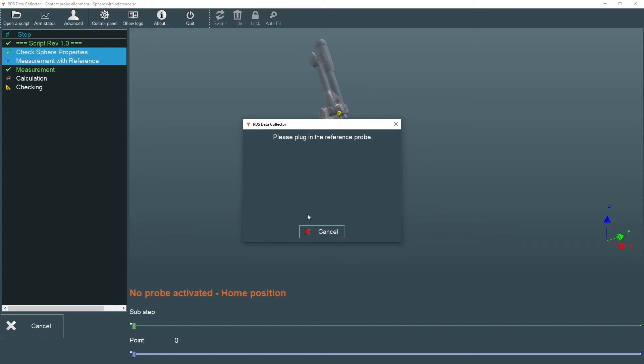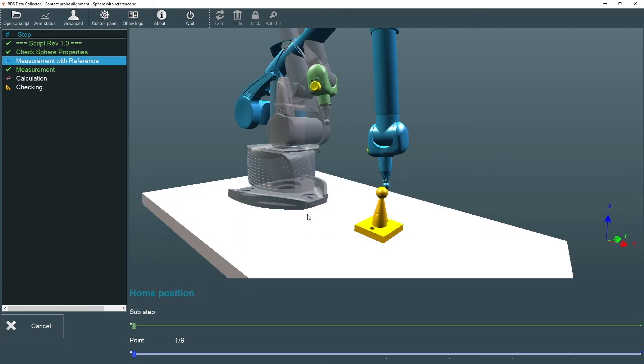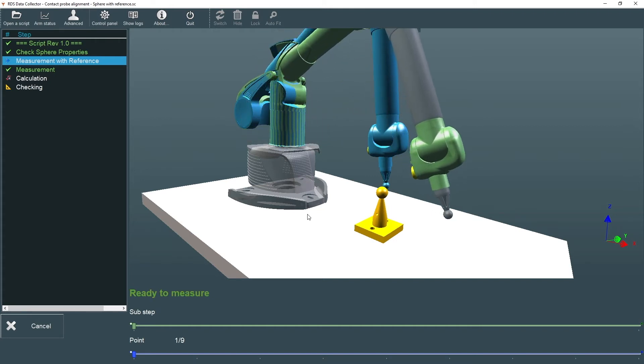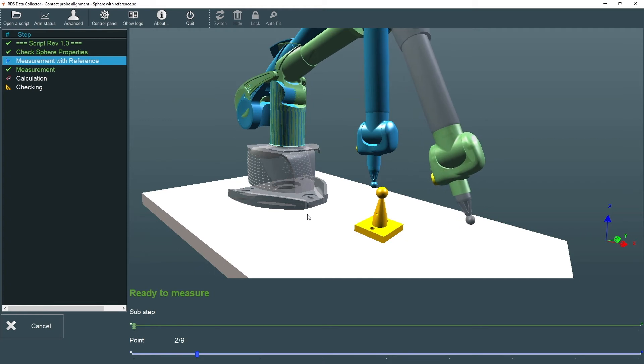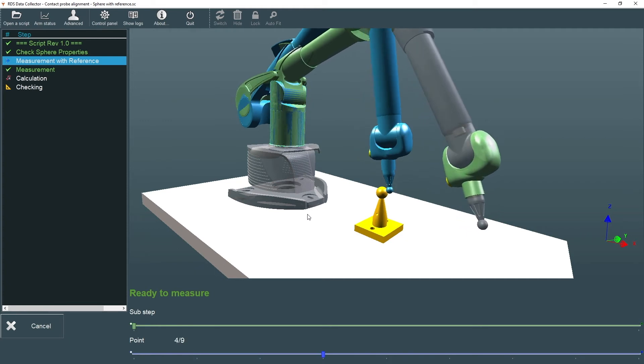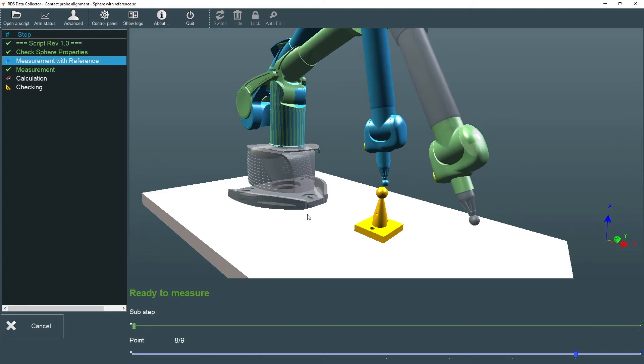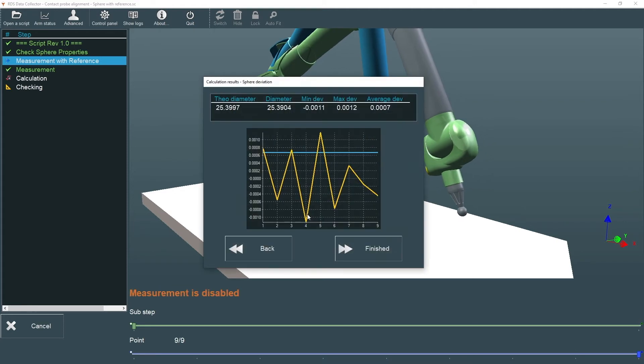The process begins automatically once the reference probe is connected. We're prompted to measure nine locations around the alignment sphere, using a blue rendering of the nominal arm as a guide for the orientation of the actual device, shown in green. The point count is displayed on the lower progress bar. After the final point is recorded, the sphere fit deviations are displayed. If the results are acceptable, we can choose Finished.